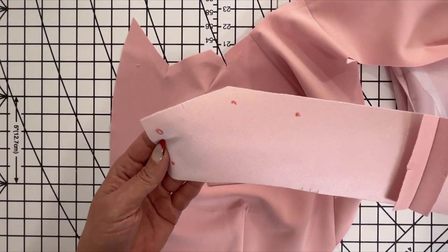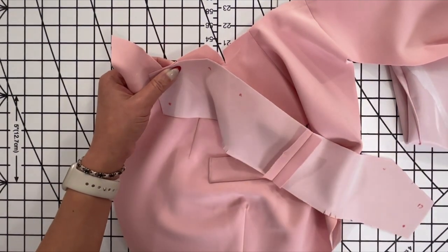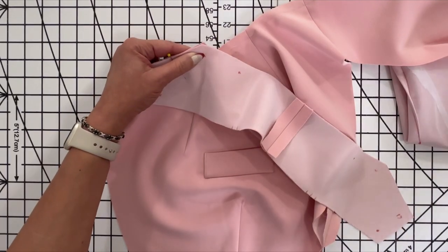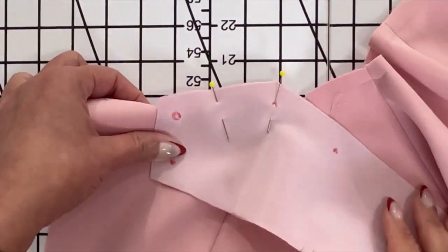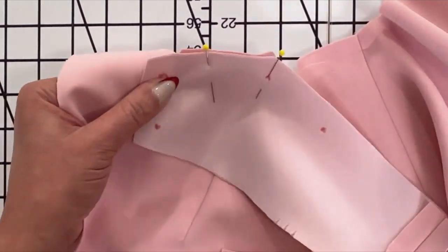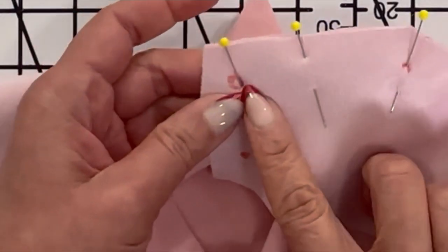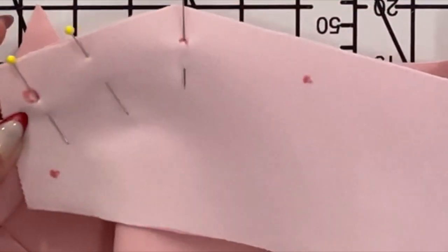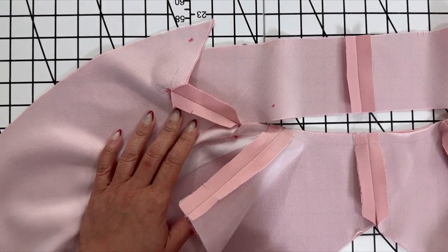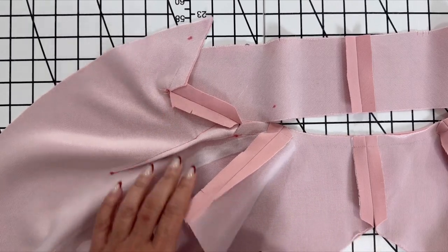With right sides together, pin the front edge of the under collar to the notched collar edge of the blazer. You're going to match the small dots, the large dots, and the notches. Stitch the notched edge between the small and large dots. Press the seam open, but at this point don't trim it.